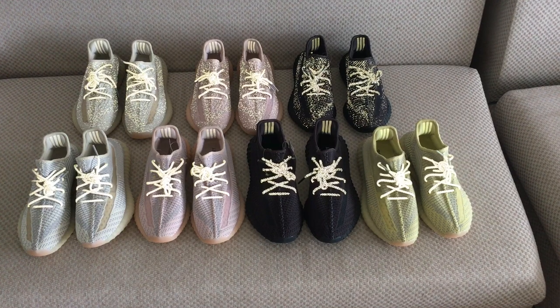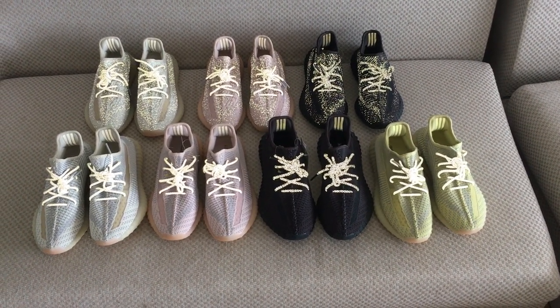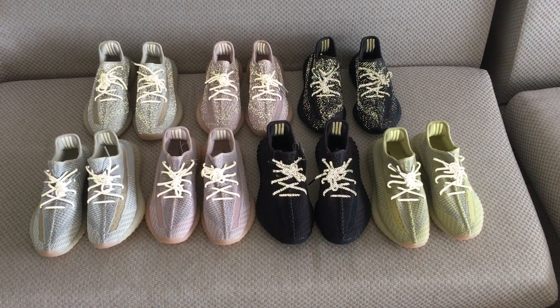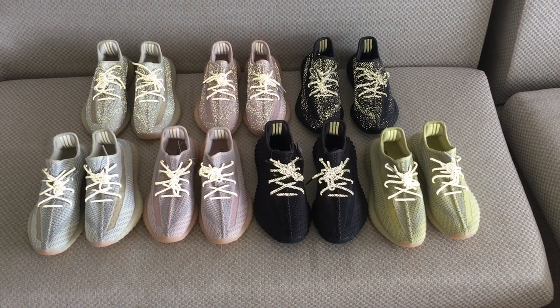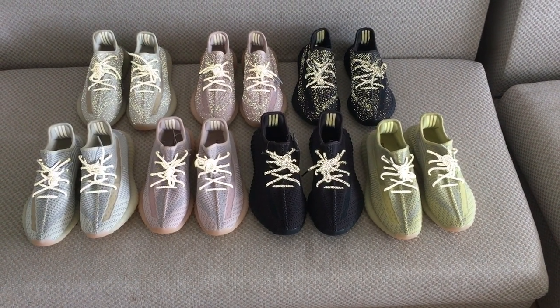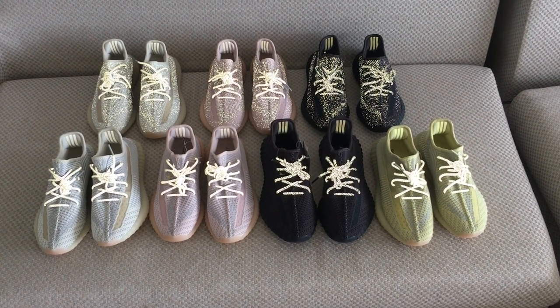And because now is the daylight, you can see very clearly for the reflective review. And also for the yellow one, also have the full reflective one.